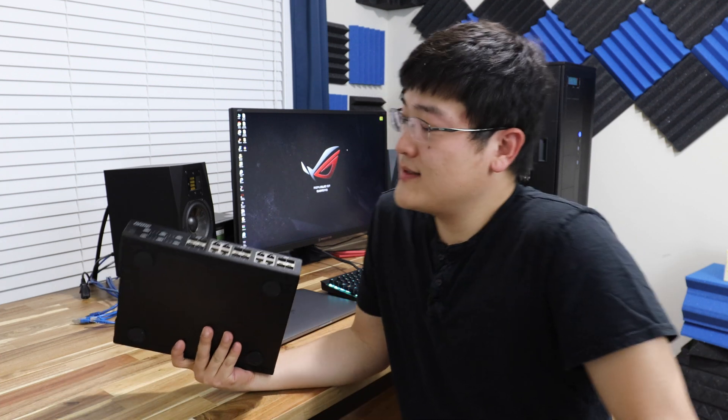Hey, what's up everyone? Welcome back to SuperPowerUser. My name is Stanley and today we're going to be looking at the cheapest 10 gigabit switch that you can buy on the market that has multiple ports.